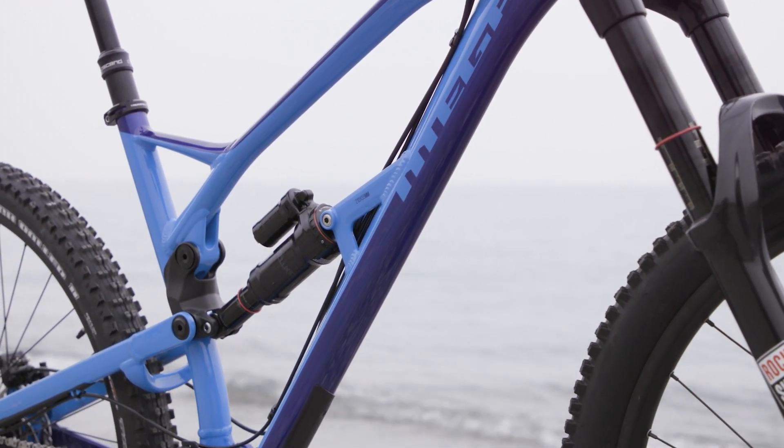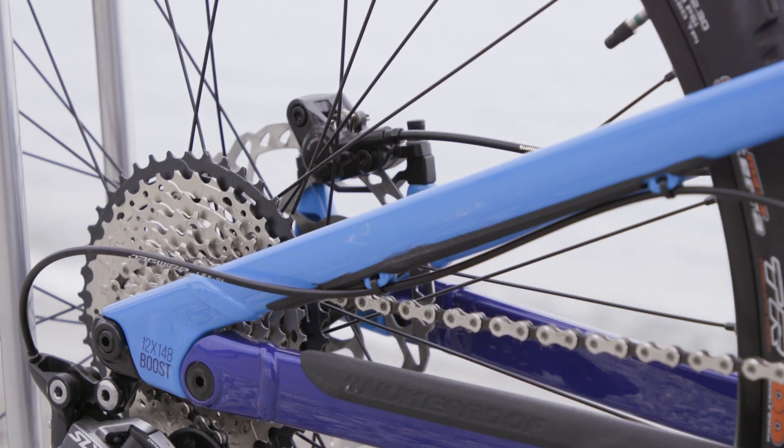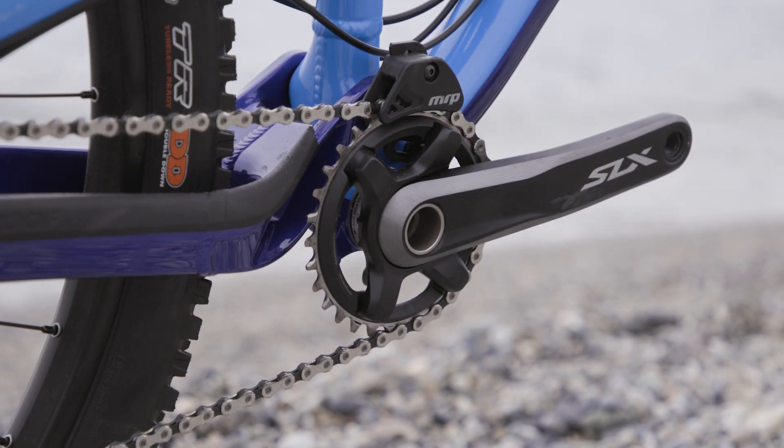Let's take a closer look. Firstly, it uses this dedicated 1x drivetrain, courtesy of Shimano SLX, which provides a simple, reliable shifting system.